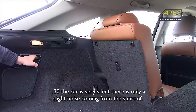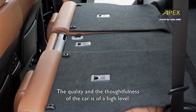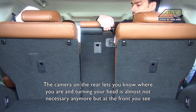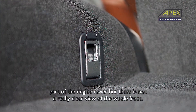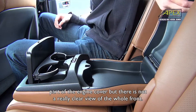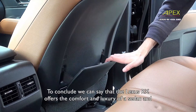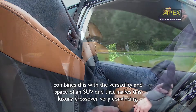You have very light wind noise from the front of the car. The quality and durability of everything in this car is really high. There is a rear camera that helps you see when parking. The Lexus RX combines the comfort and luxury of a sedan with the space of an SUV.